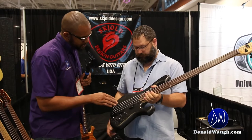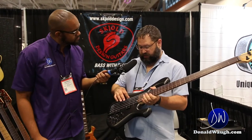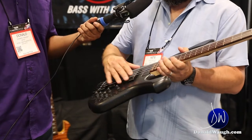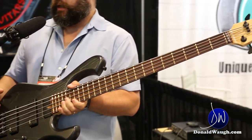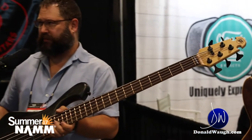I noticed on the pickup there's a bit of a radius — that's quite interesting. These are custom-made shells for me, and then we have the custom pickups installed in them. I really like the way it looks and feels. A lot of these are going to be coming out for 2018 — we'll have a lot of these in stock, so you can go right to the website and purchase it.